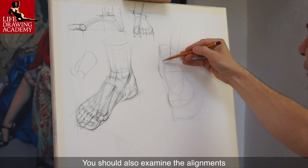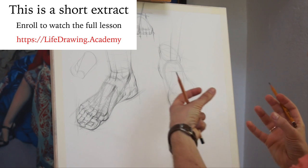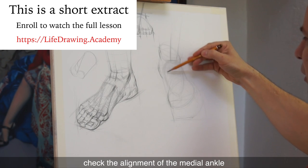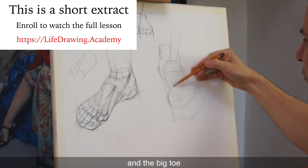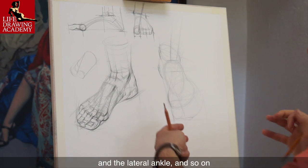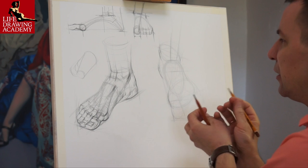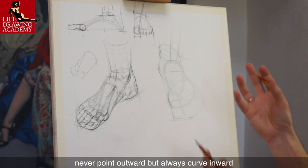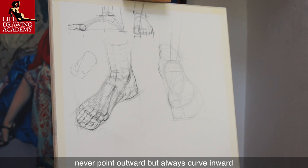You should also examine the alignments of the different parts of the foot. For example, check the alignment of the medial ankle and the big toe, and the outline of the big toe and the lateral ankle, and so on. Organic contours of the body shape never point outward, but always curve inward.